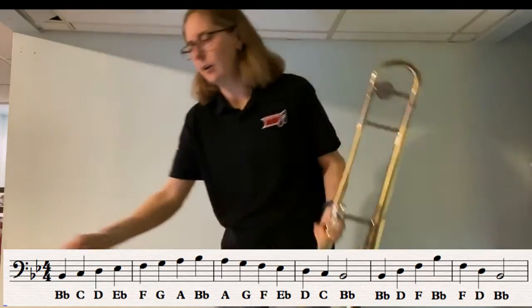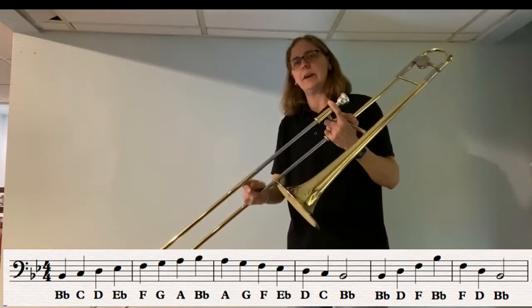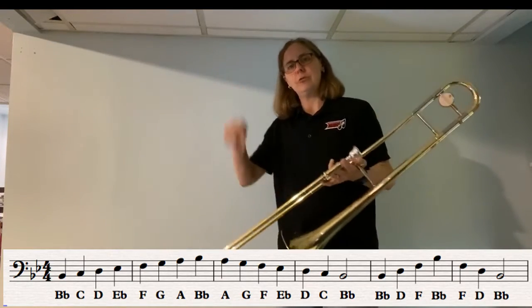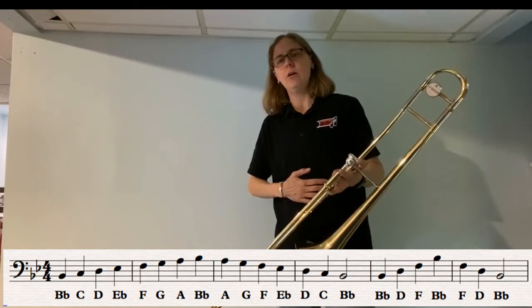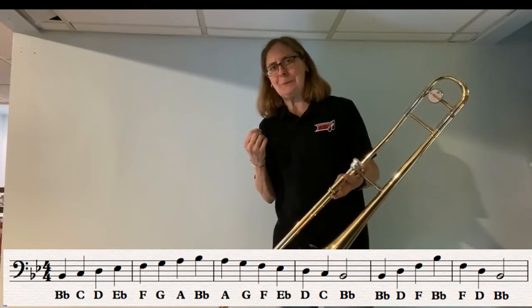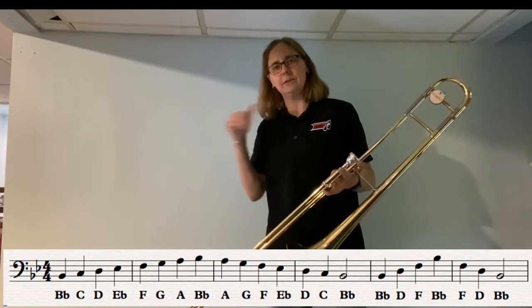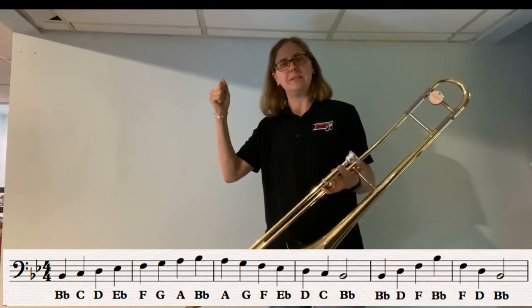So that's the scale without the arpeggio. Sometimes students get to G and instead of going up higher, their sound drops down. So remember, to get our higher notes we need a lot of air — really fill up with air — and a fast buzz. Instead of a low buzz for the low sounds, keep buzzing faster, faster, faster until you get to the top.